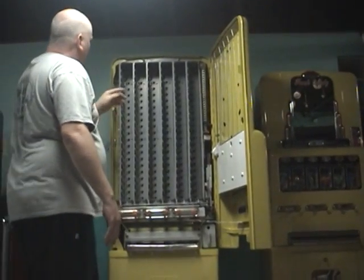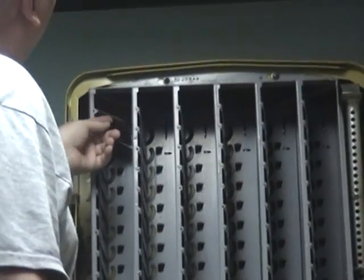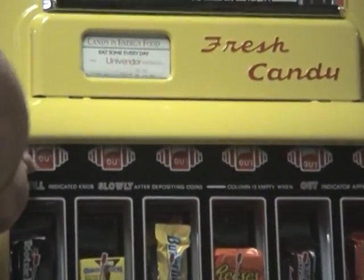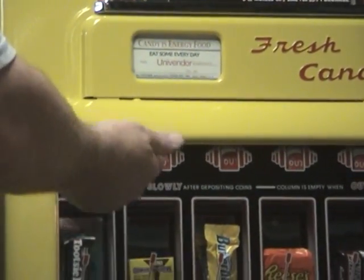I just want to show you how smooth it works. Everything was taken apart, everything worked. So when you load these, you always put your last product up here, because what it does is it lets you know — see right now it says 'out' — put that shelf up and that will give you a price and it will allow you to pull the arm.